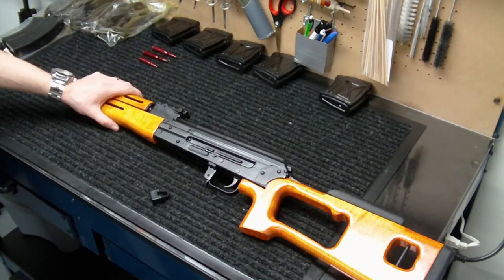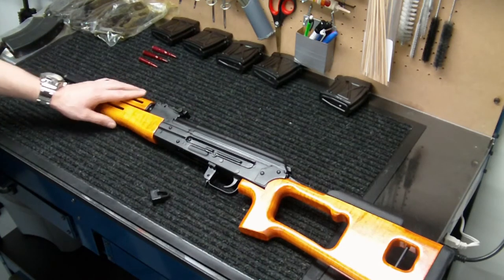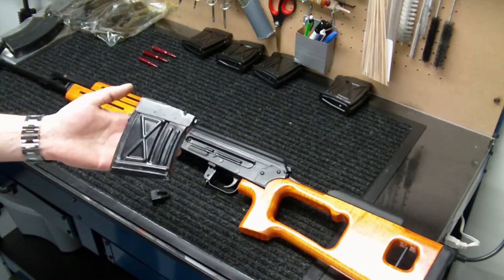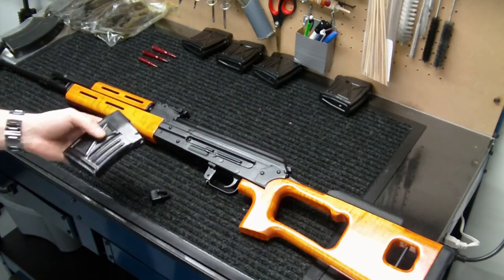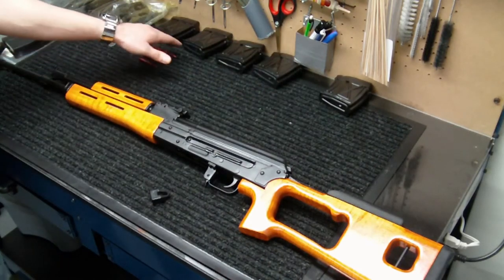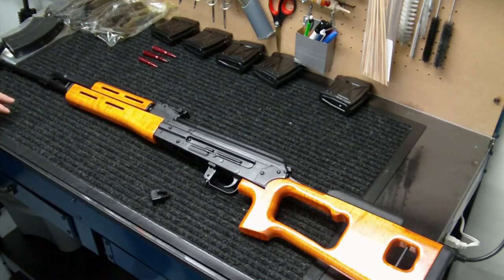I have a video of me rapid-firing this gun to give you an idea of the recoil and what it's capable of — feel free to check that out. It comes standard with a 10-round box detachable magazine; these are Romanian, just like the rifle itself. I was fortunate enough to get four additional magazines prior to the prices skyrocketing.